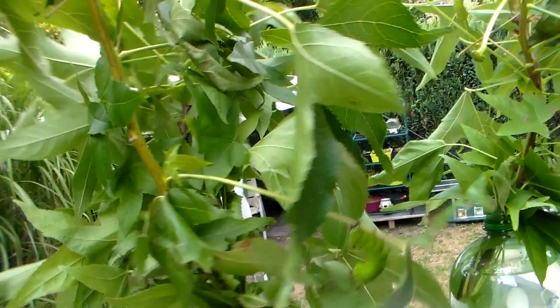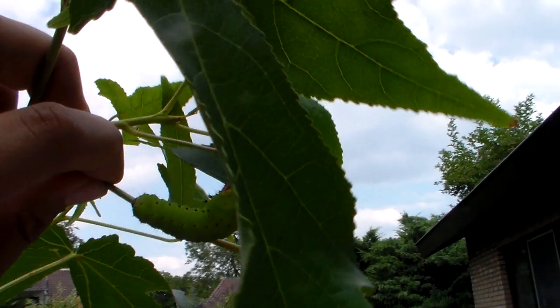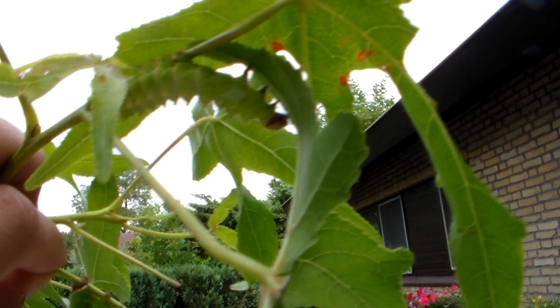Let's see what's here. We can see some of the nice red tubercules — red and blue. Really nice caterpillars, to be honest.